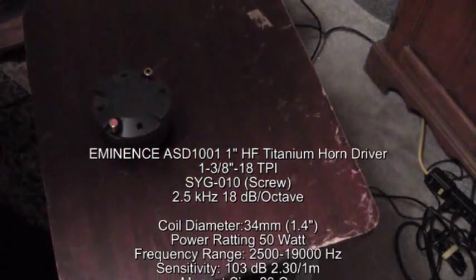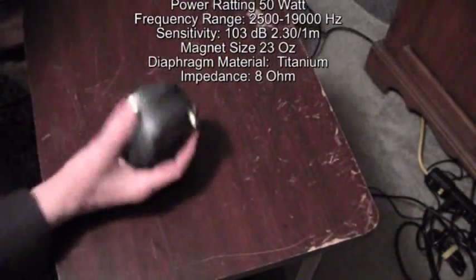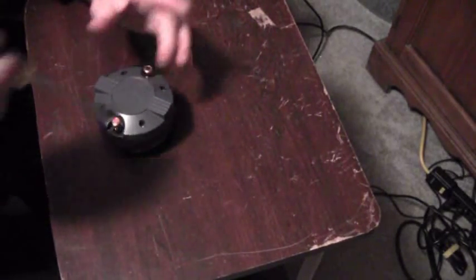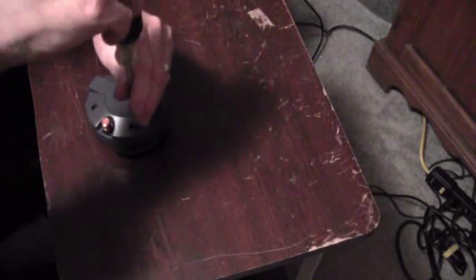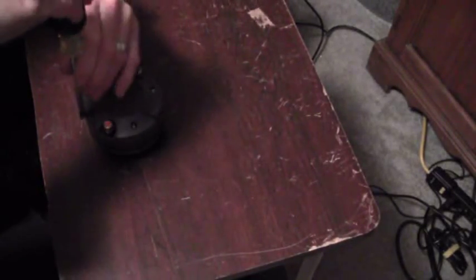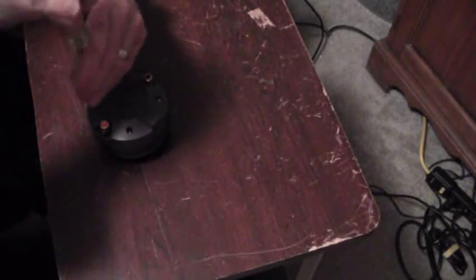I showed you how to take the driver out of the speaker. You can either replace the whole driver or you can replace the diaphragm inside, depending on how you get the part. These four screws right here will take this driver apart, and then you can easily access the diaphragm inside.